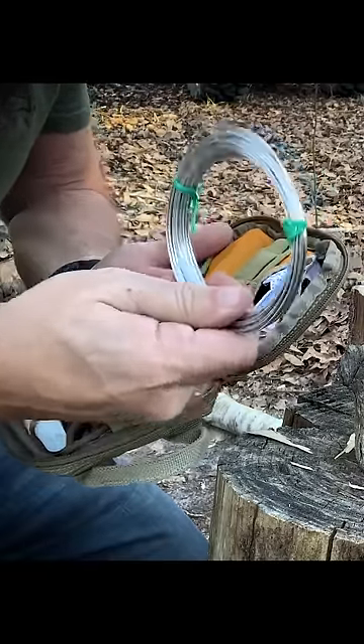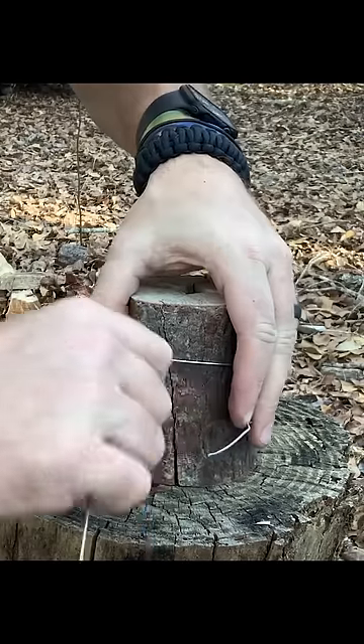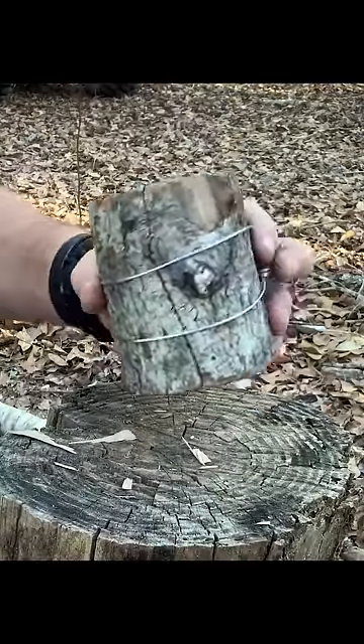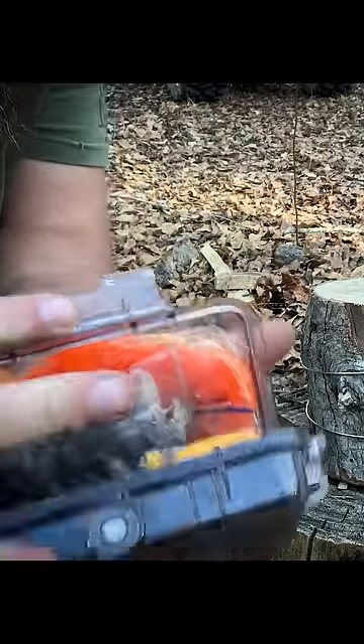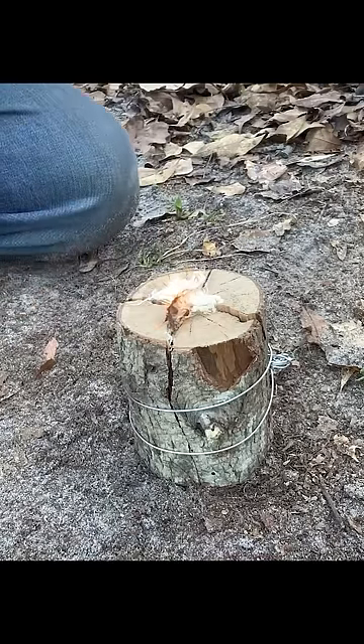I recommend that everybody keep a little bit of wire — some sort of wire — in their pack with them at all times. We're going to use this wire to hold our sweetest torch together. Of course you got to have a fire kit in your pack — get your fire going and let it catch real good.